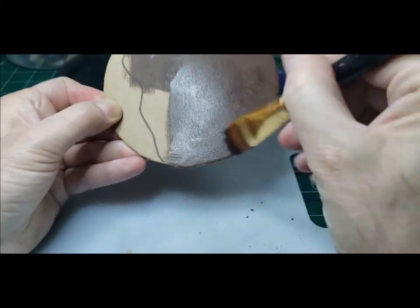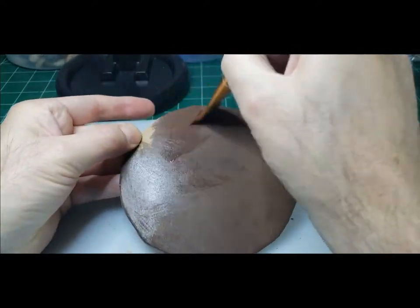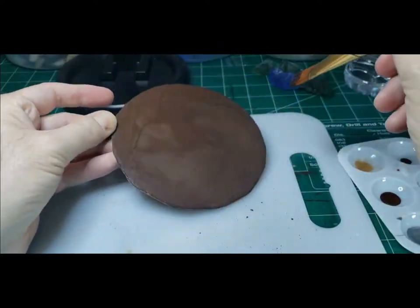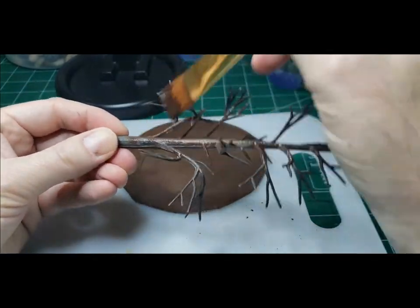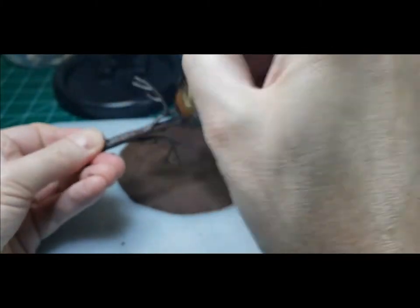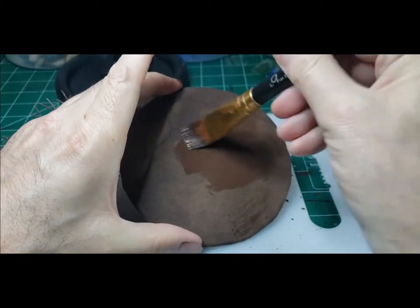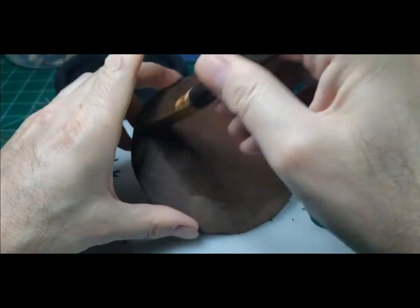I started off with giving this MDF base a coat of burnt umber, and might as well do the tree also — the tree has kind of a plasticky look to it. For the tree I try to do 100% coverage, but if I don't get every spot it's fine — it'll peek through a little bit, and that's fine because trees aren't all the exact same color. We'll go ahead with a second coat of burnt umber on the MDF base because MDF really drinks up paint, and a second coat will cover that black line.